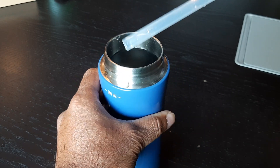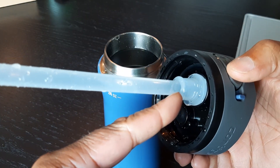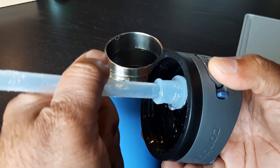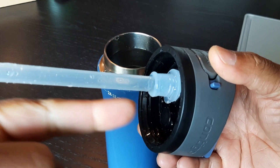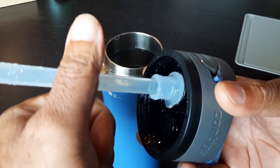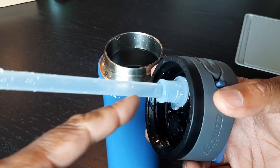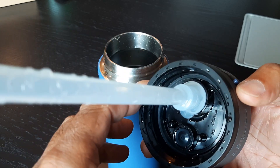One thing I wanted to talk about is the straw. If you ever have trouble sucking through it, you just have to make sure the straw is pushed and snugged up against the cap, and then you shouldn't have any issues. I had to do that once or twice after changing out the water, so just make sure it's pushed up nice and snug.